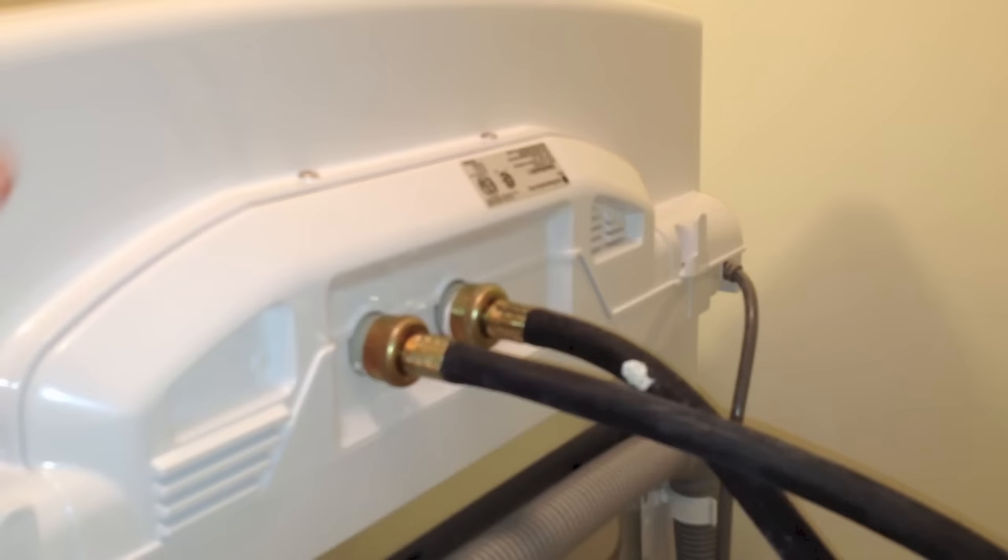I'm just going to push this in and turn it on. This is basically it — I'm done hooking it up, it's as simple as that. You definitely need two people though. This unit weighs about 160 pounds, give or take 10 pounds, and it's not easy to carry in. Also make sure your hallway or stairwell has at least 27 inches of clearance so you can fit it through.